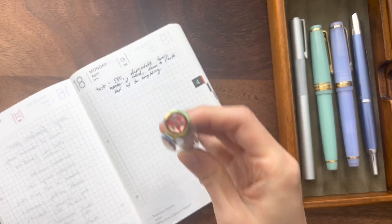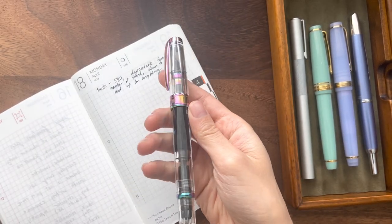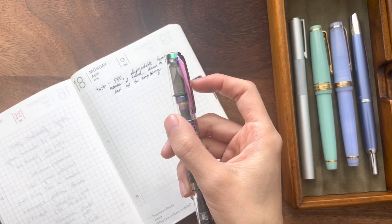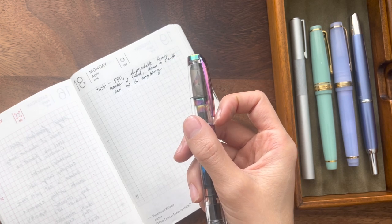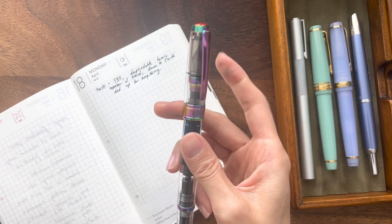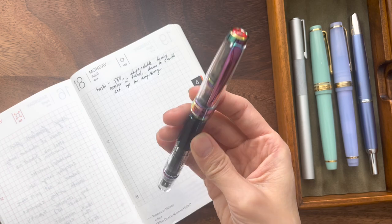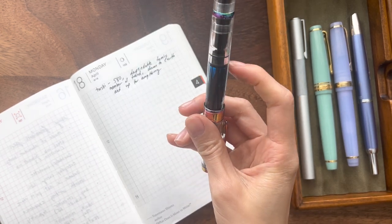That is the Twsbi 580. I also love that with the Twsbi 580 you can actually swap out the nib — this is an extra fine nib, but I've swapped it out with a medium nib. So it just has that flexibility; it's down to do anything. You can put kind of any ink in it, it just works when you need it to. And it has a huge ink capacity, which is awesome — sometimes you need a long writing session.